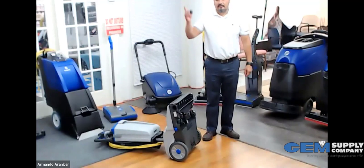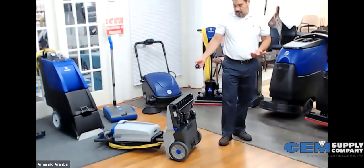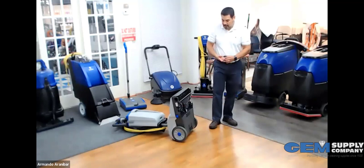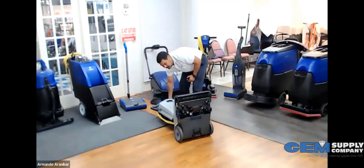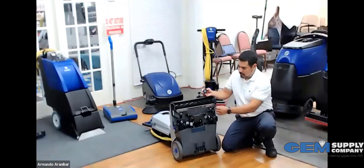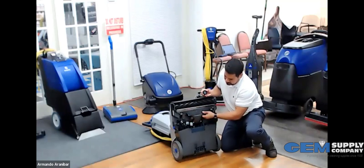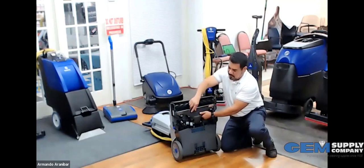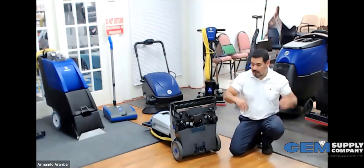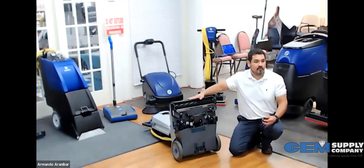One of the neat things about this machine is that it doubles as a carpet encapsulator. If you're cleaning a hallway, you get everyday vacuuming use, but if every month you want to encapsulate the carpet, you spray the carpet with a pump-up sprayer. You'd swap this brush out for a red brush and replace the vacuum shoe plate with one that's enclosed, waterproof, and designed so moisture doesn't get into the vacuum motor. So this machine doubles as both a carpet encapsulator and a wide area vacuum.